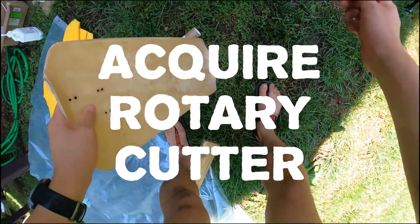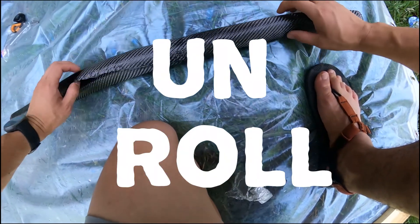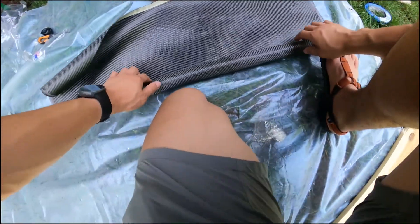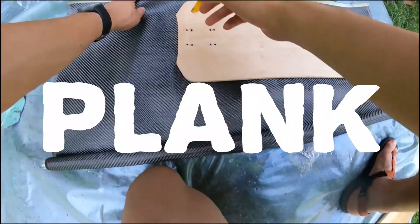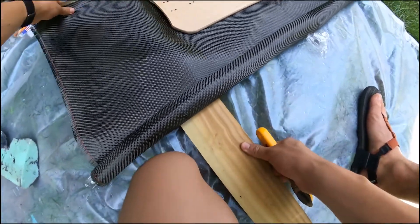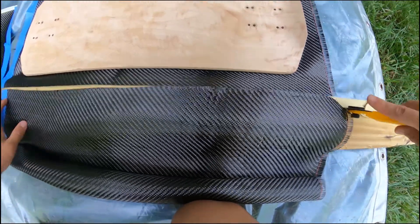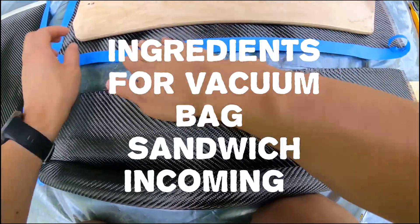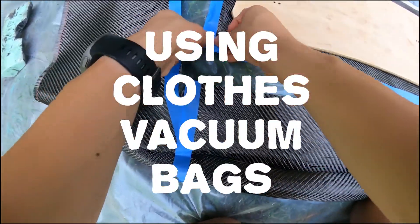When you cut the carbon fiber, the strands like to go everywhere, so scissors won't really work. I gotta be really careful not to spread apart the weave. I'm just gonna size it up to the board and give myself a couple inches around the edges. Then I'm gonna get this plank of wood right here and use that as a cutting surface with a rotary cutter. Then I'm gonna get my tape and tape that edge to hold everything together.